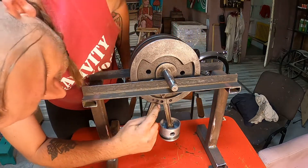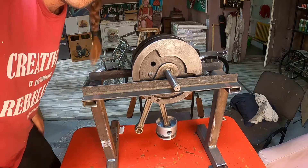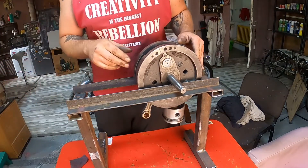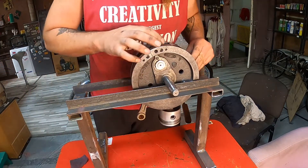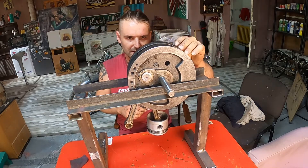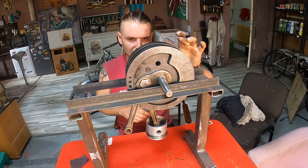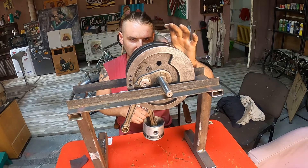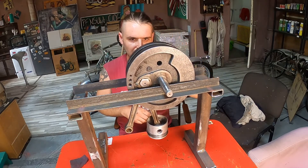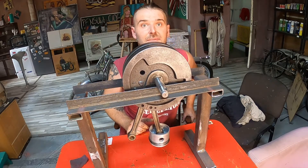I will drill this little hole a bit bigger and see what happens. With all these holes it's getting closer, but I can still see it has a tendency to go down. It should stop anywhere I place it, but it still wants to go down, so I will make the holes a little bit bigger.